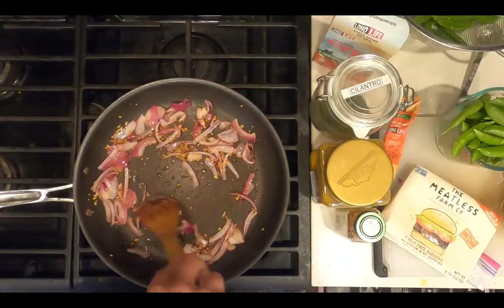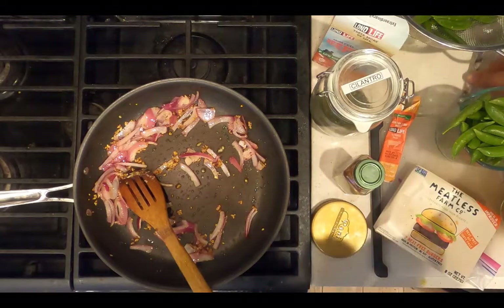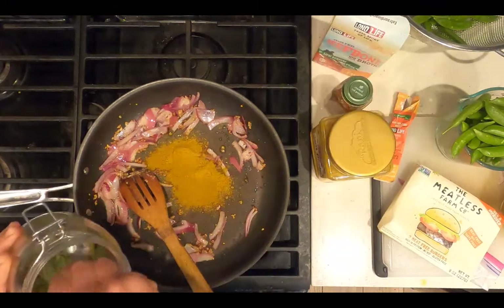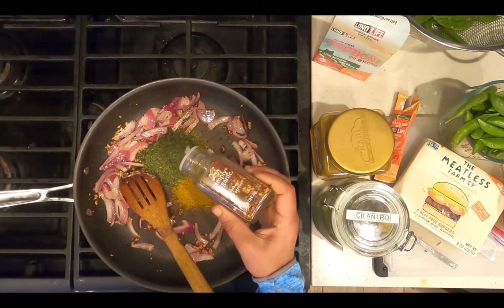The onions have been sautéing for five minutes. Add the seasoning. For a curry, I'm going to use two tablespoons of curry powder, one tablespoon of dried cilantro, and a quarter of a teaspoon of crushed red pepper flakes.